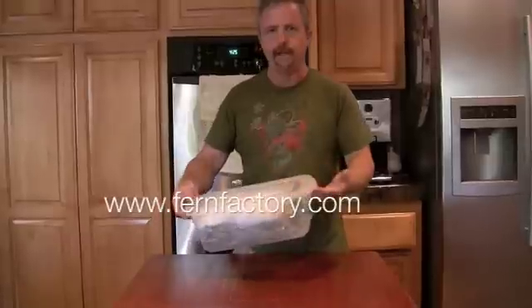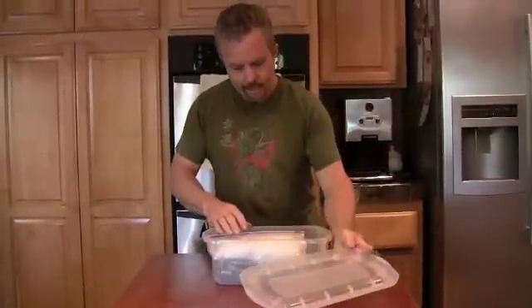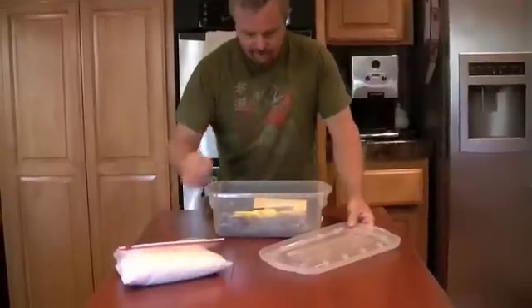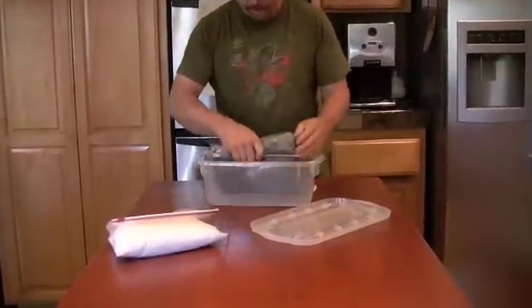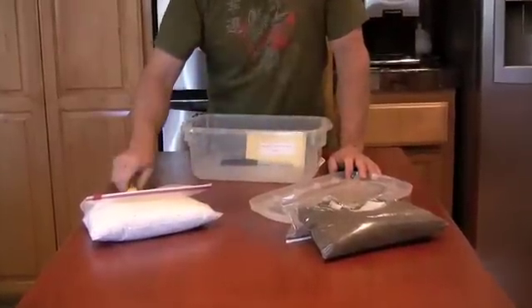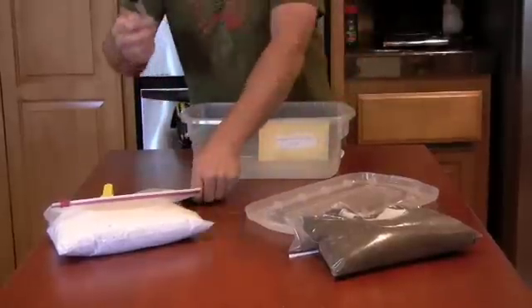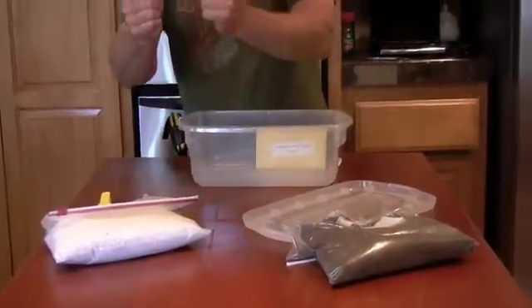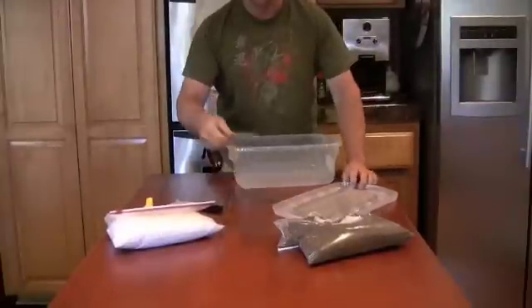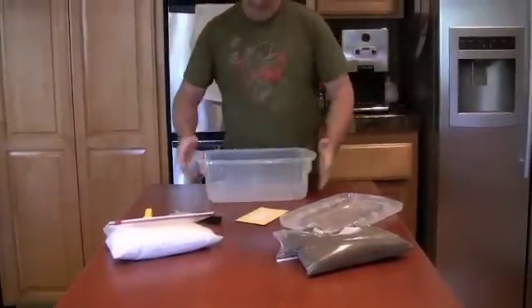This is a kit you can get from the Fern Factory — this is the spore kit. It comes with a container, sponge rock or prairie light, peat moss, some tags, a sharpie, a screen, and spore depending on what you want. Today we're going to do platycerium superbum. This is the kit and we're going to start.